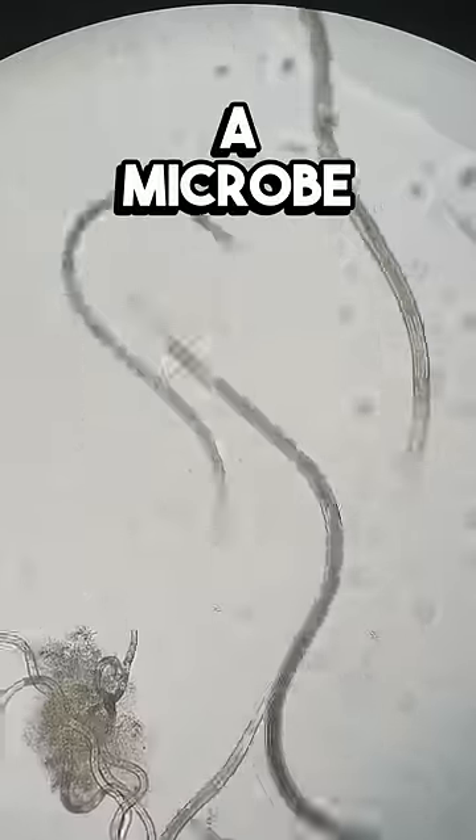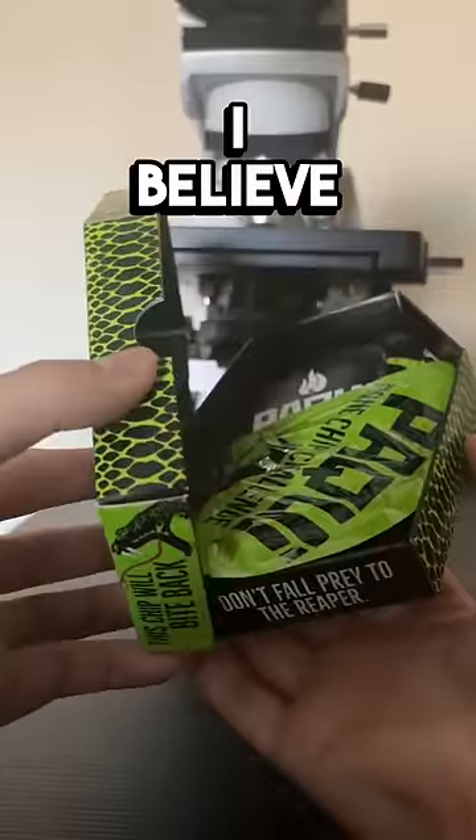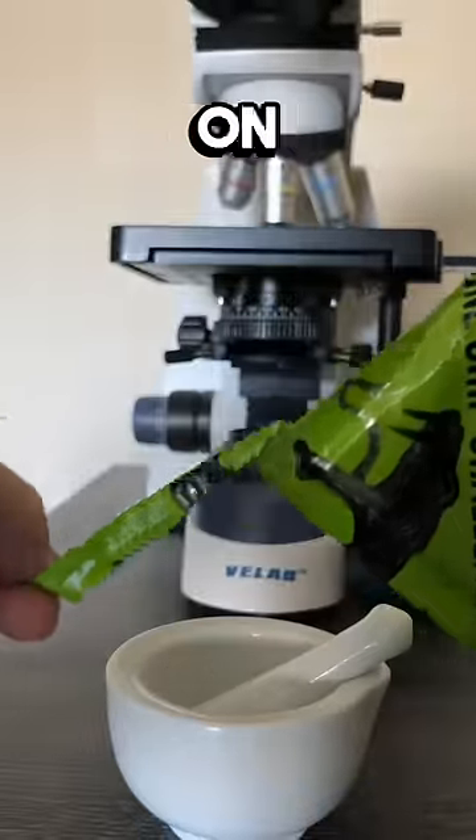Can you do the one chip challenge on a microbe to see what happens? I've only seen humans eat this before, and for what I believe is the first time ever, you're going to see what happens when it gets put on a microbe.